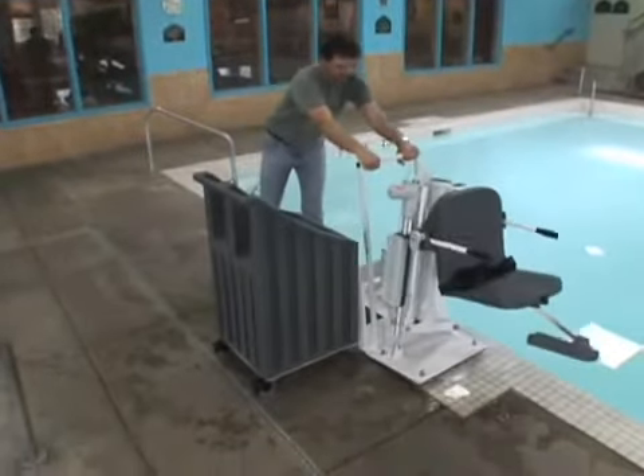And tilt forward. The lift is now ready to use. With smooth battery-powered push-button control, the user can operate the lift from the seat, easily lowering or raising them into or out of the pool.